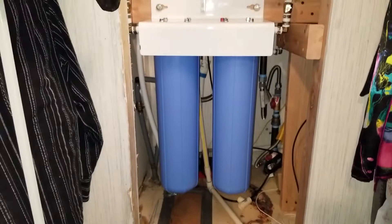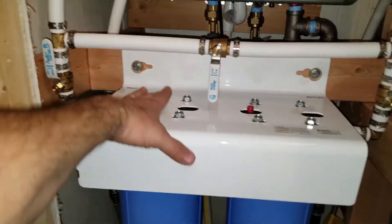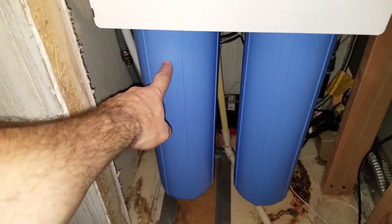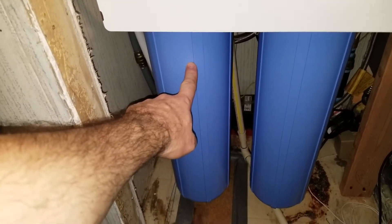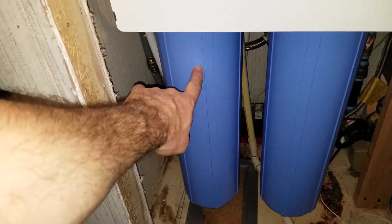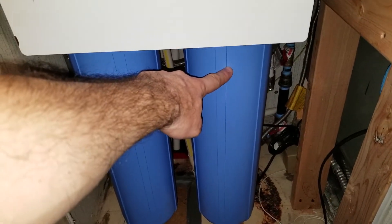So there it is — all filters are in and I have a Nuvo H2O water softener cartridge in here, whole house, good for 20,000 gallons. And I have a dual filter, it's a 20 micron down to 5 microns, so the water that comes out of here and goes into the Nuvo H2O is 5 micron filtered.